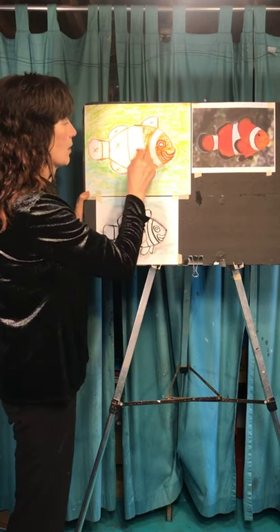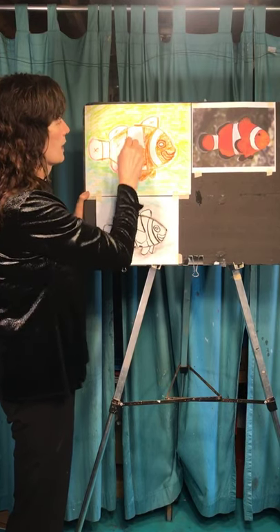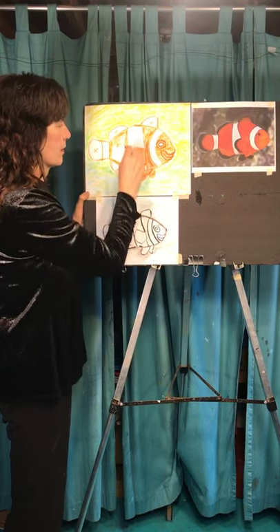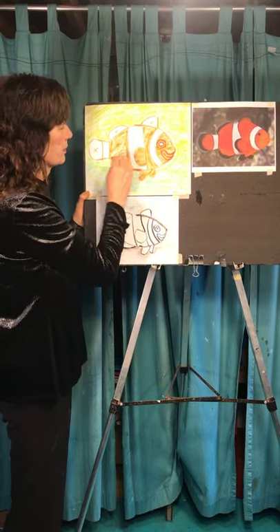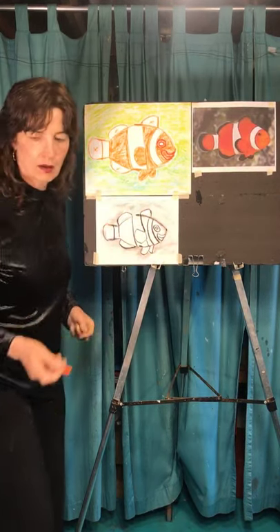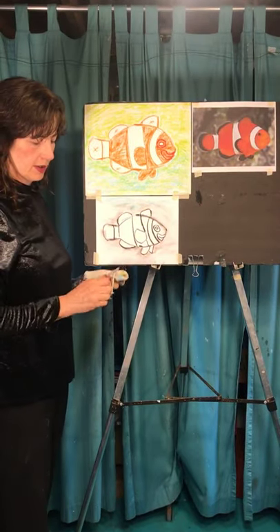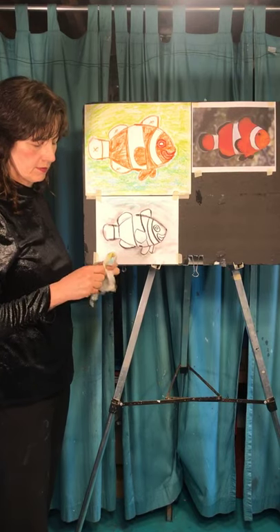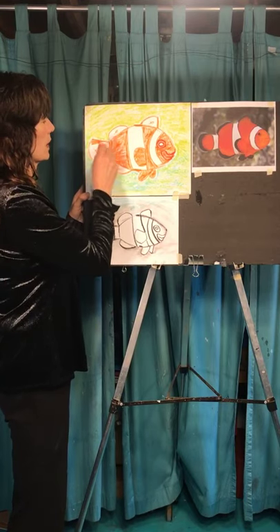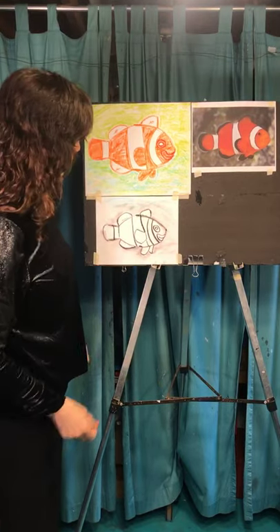When was Finding Nemo out? Was it new in your lifetime or before that? I think it was pretty new when I was watching it, and they came out with Finding Dory relatively recently. Does DeGeneres do the voice in that one too? I think so. When I was in high school we knew it came out. It's pretty cute.